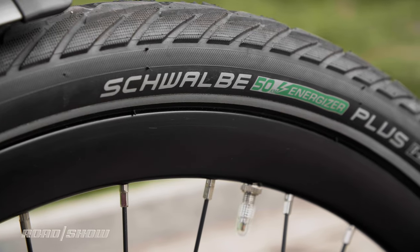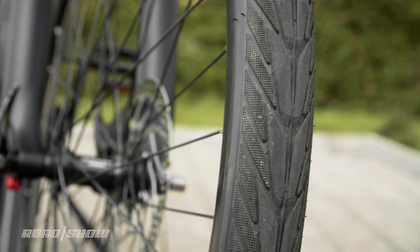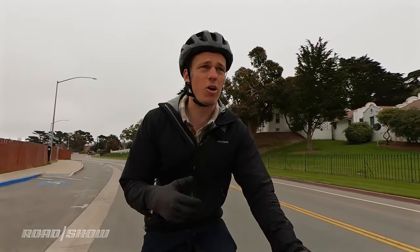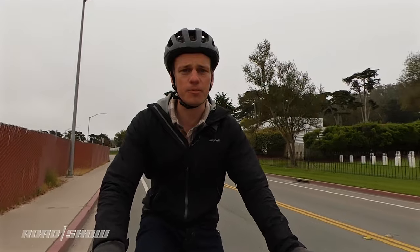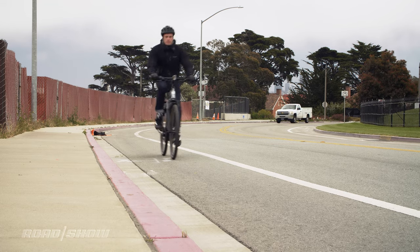I do want to mention the Schwalbe 28x1.75 tires — I think I'd prefer something a bit wider to make for a more comfortable ride on these bumpy streets. Wider tires are harder to get up to speed, but that doesn't bother me much. This is an e-bike, and comfort is more important to me here. Based on how everything looks down there, I think you'd easily be able to fit a wider tire.